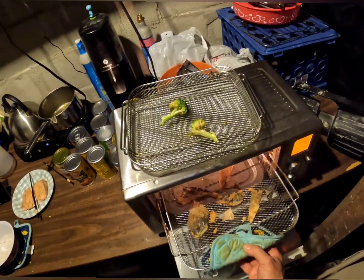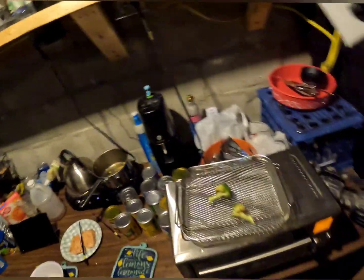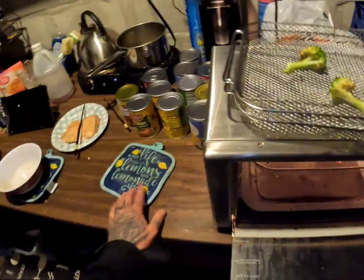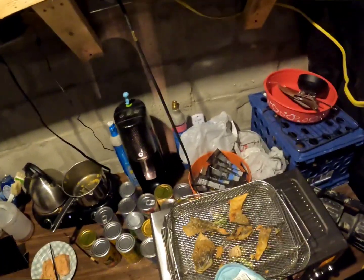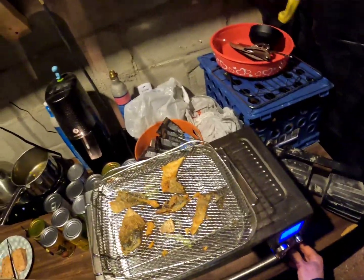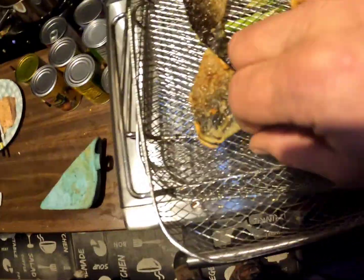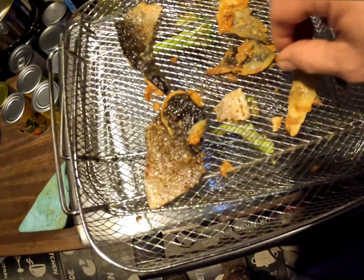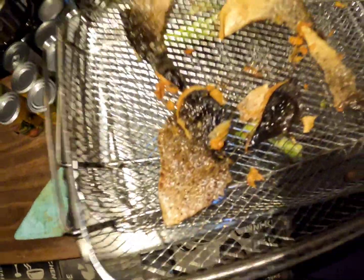Those need a little bit longer. All right, I think we're about done. Let's check them out — we've been air frying these things for a while. They're sizzling, they're crackling, you can hear them. Oh look at those fish rinds!